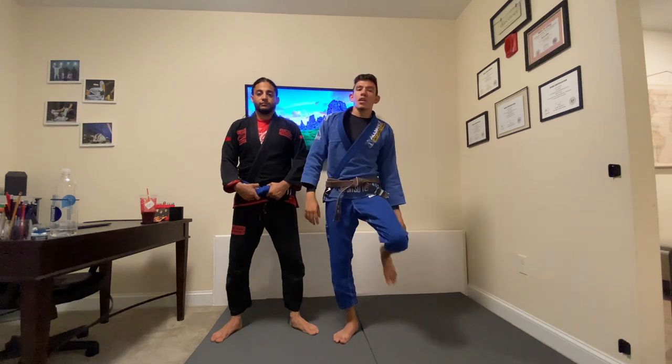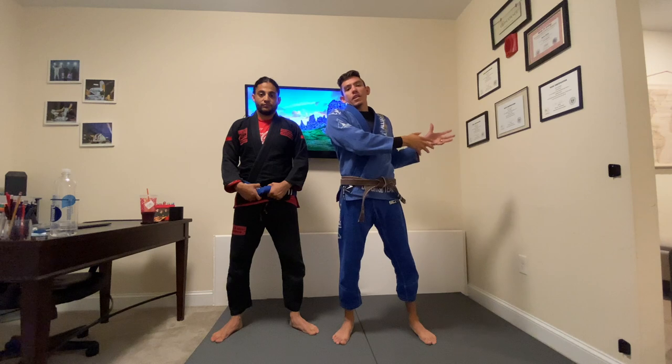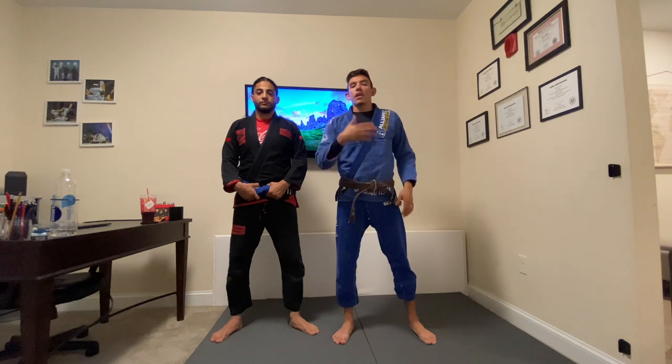Let me know what you think of the studio space. It's probably going to be more of a regular occurrence on the channel. I will be filming more often at the academy — obviously it's better because we have much more room — but I will make a few videos at home so that I can get more content out.